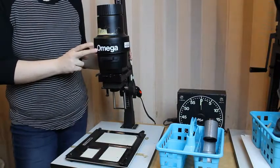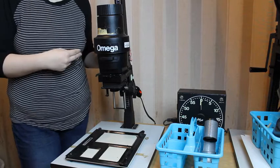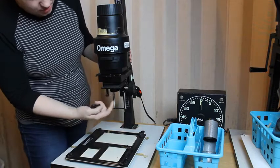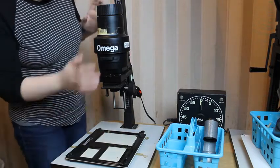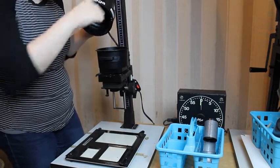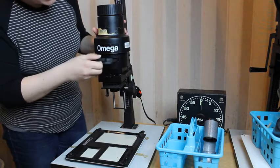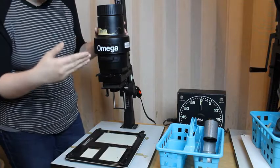Now I'm going to show you some of the other enlargers in the darkroom. This is the Omega enlarger, and this is probably the most common type we have here. Underneath here is the aperture — again, it's a little lens on the underside of the enlarger that controls the amount of light let in. This is the housing. Underneath here you can see there's a light bulb. Down inside the bellows is the condenser — again, it's the same kind of thing. This little drawer right here is meant to hold filters, which we'll talk about when you're a little more advanced.